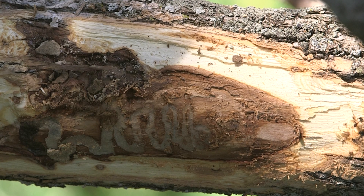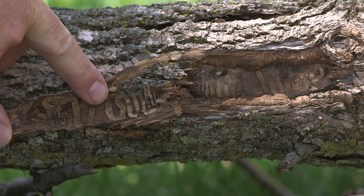The next thing that we will look for is those S-shaped galleries. Emerald ash borer leaves very characteristic S-shaped galleries right under the bark, so that's very indicative that it's indeed emerald ash borer.